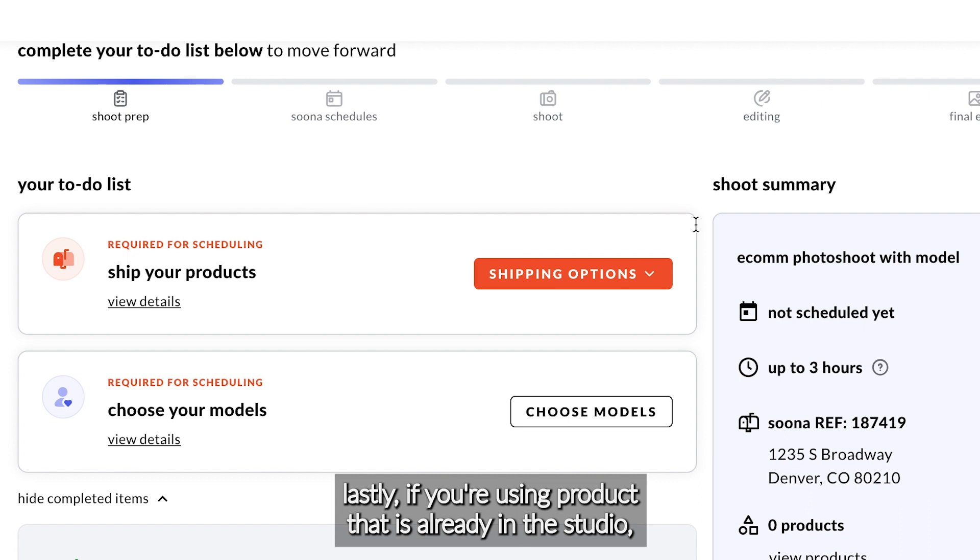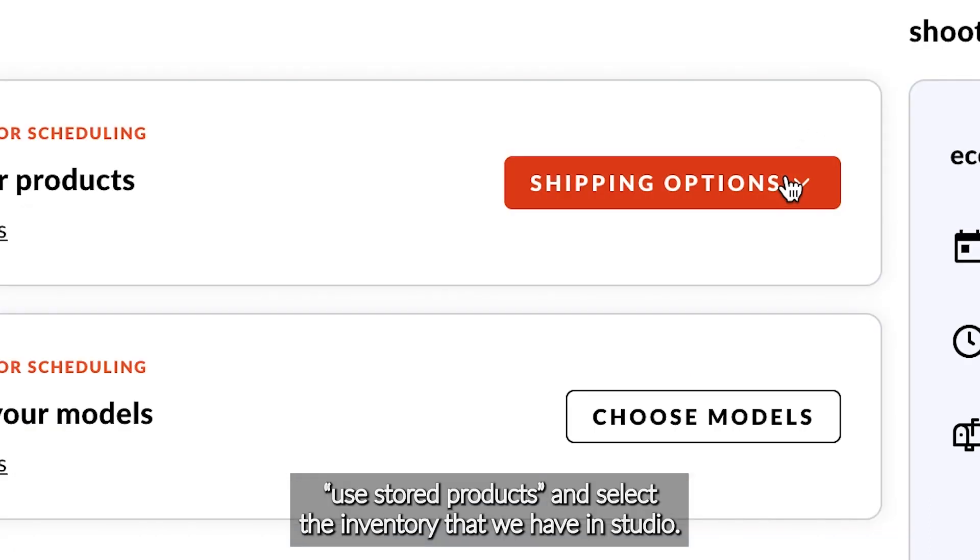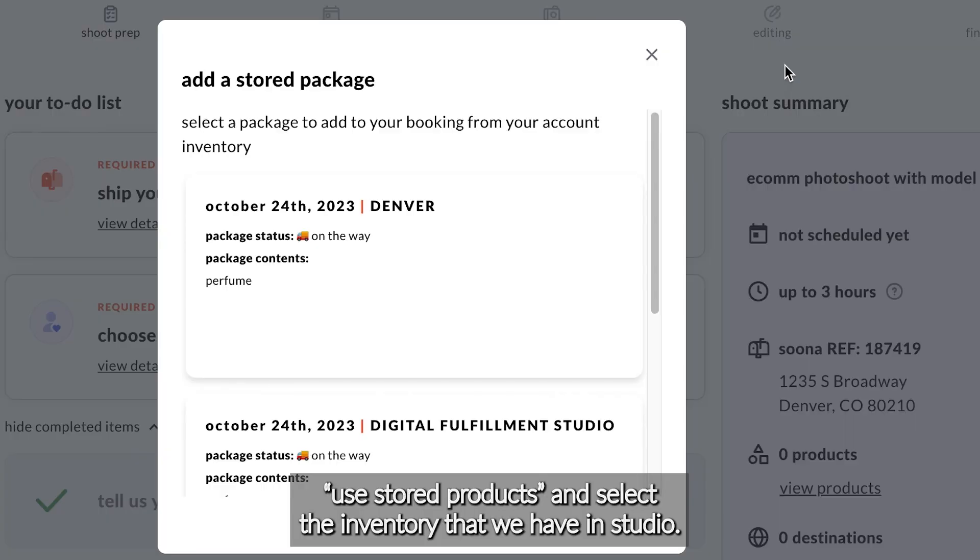Lastly, if you're using product that is already in the studio, please select 'Use In-Store Products' and select the inventory that we have in studio.